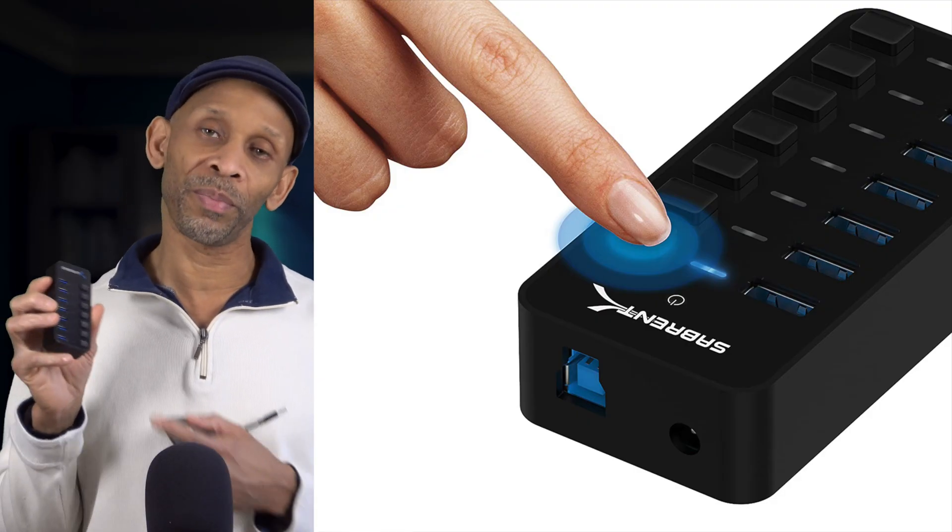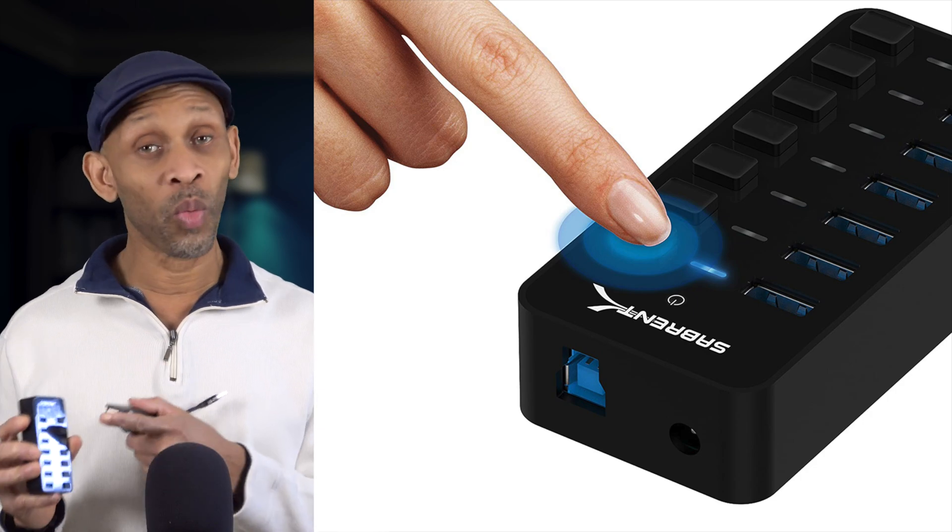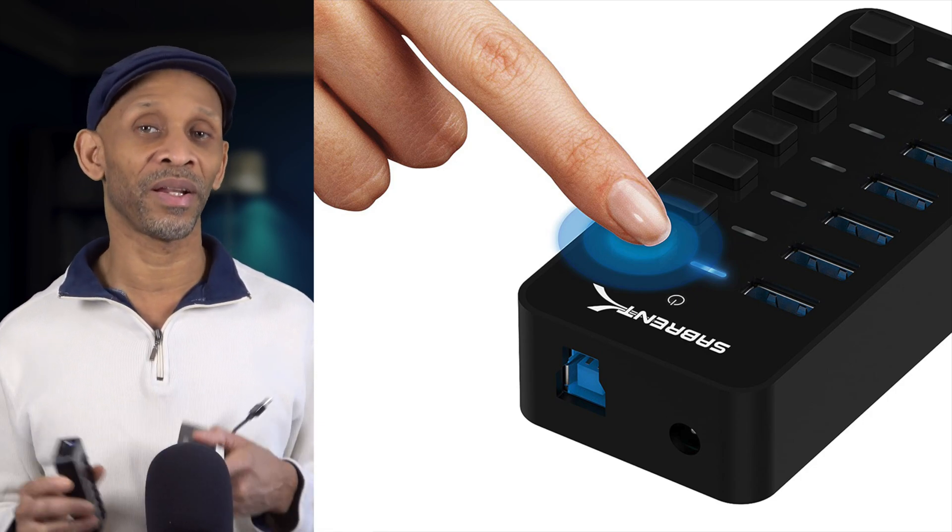The hub needs power and then it's got to power all the devices connected to it. I would recommend getting the one that comes with a power adapter. This one is by Sabrent, and the cool thing about it is that it has power switches — each port has a switch. If you push it down, it powers on that USB port; if you click it off, that port turns off. So only the ports you activate are powered, and you don't have to worry about other devices pulling power unnecessarily.